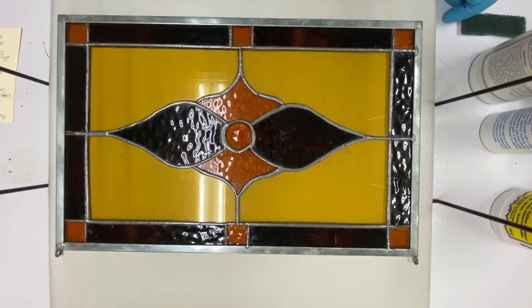This is Susan Dittmar from Inspiration Glass Studio in Georgetown, Texas, and today we're going to discuss the use of black patina.